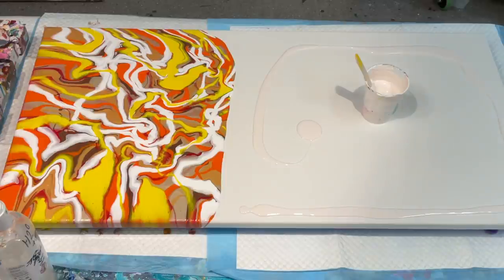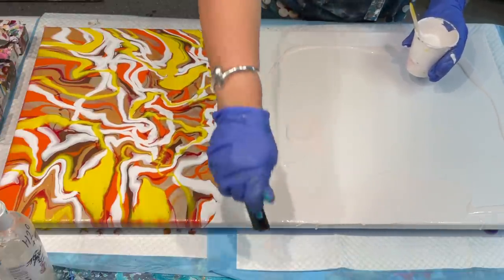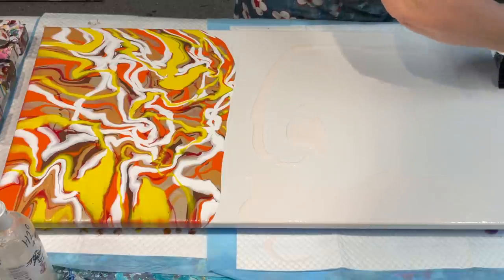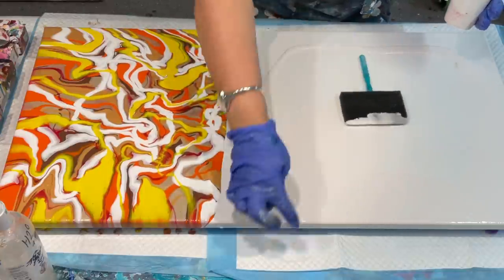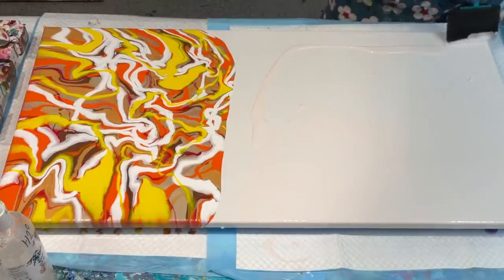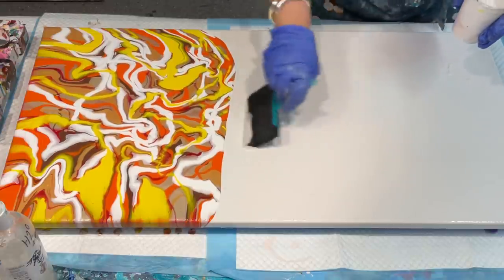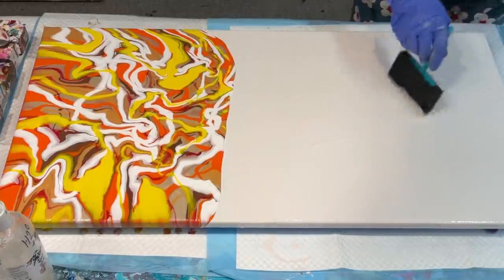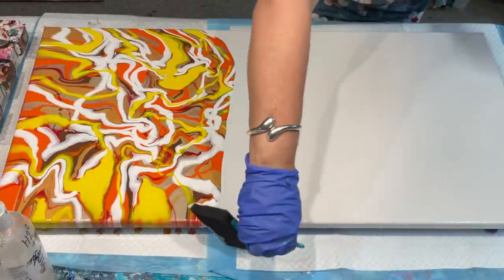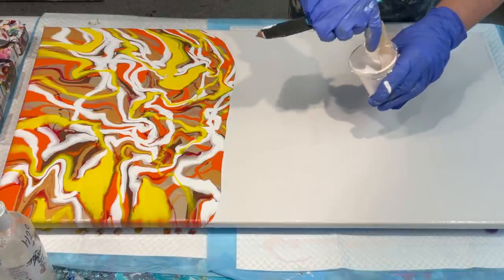I call it my sponge brush — to make sure the paint is over the edges here. The sponge brush is really good if you're not using your fingers, because I often use my fingers for the very edge of the canvas which is lovely too. But this sponge brush gives you a nice even coat. I just want to cover it so I don't have to worry about the sides when it's finished — just a really simple way of getting your whole canvas covered.